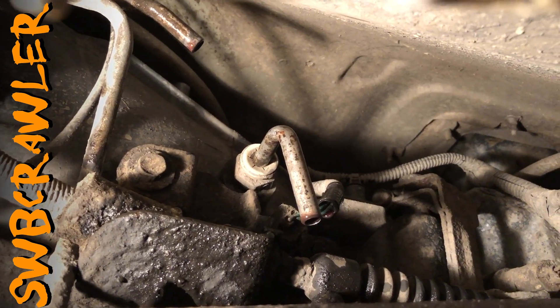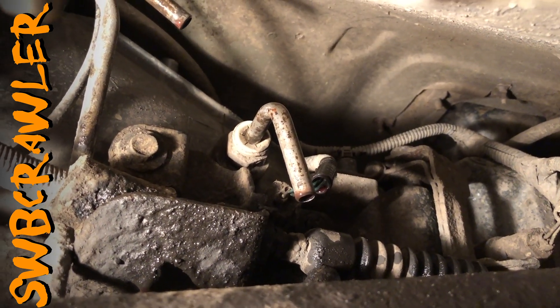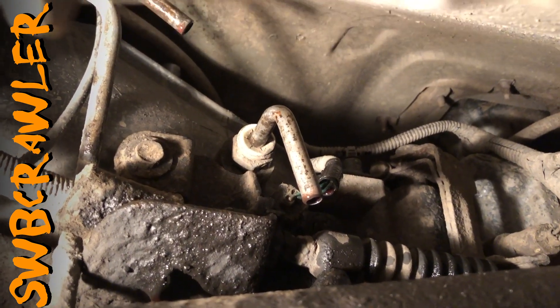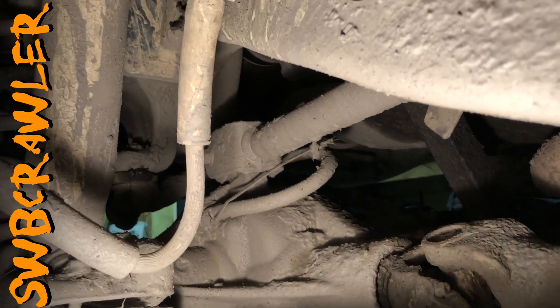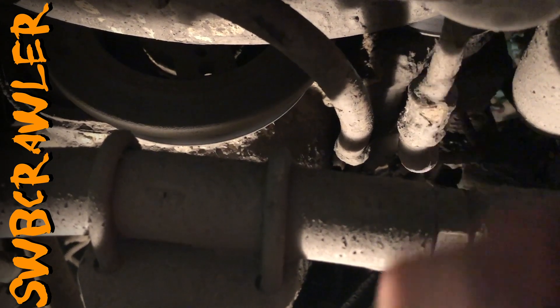The upper line on this transmission is the return, not the send. In the beginning of this video I said that was the send — it's not. Information I got online was wrong, and I found more information that confirms the upper line is the return. On the radiator, the passenger side line is the return because that's the upper line. So my cooler is supposed to go before the cooler in the radiator. The lower line is the one that comes from the transmission — I'm going to cut it and the output of my cooler goes to it. The return I'm just going to cut off and make a new line that goes back to the transmission.